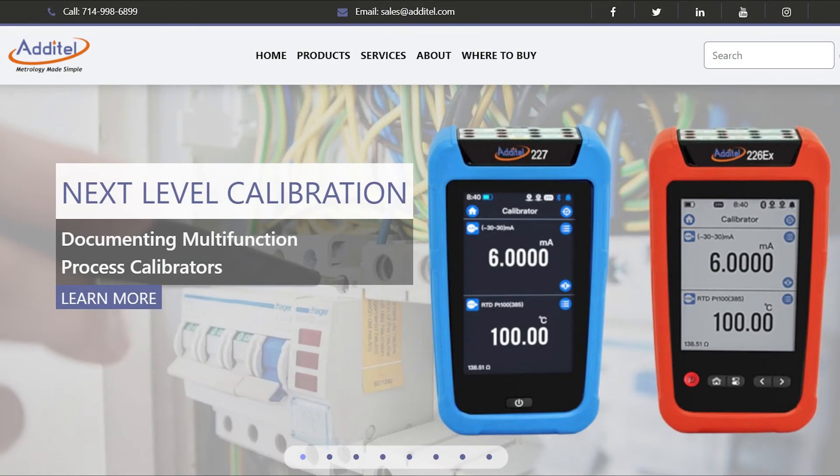For more information about this product or other amazing Aditel products, please visit us at Aditel.com.